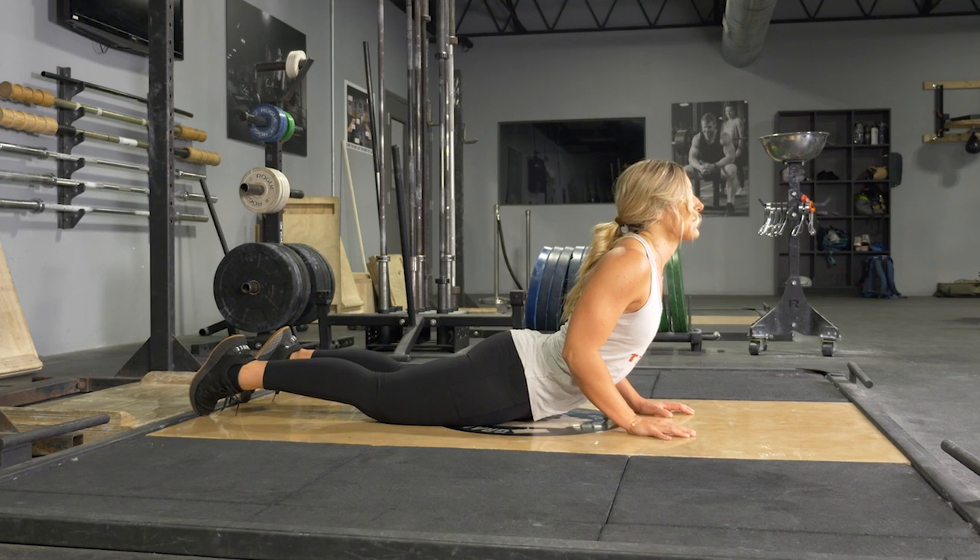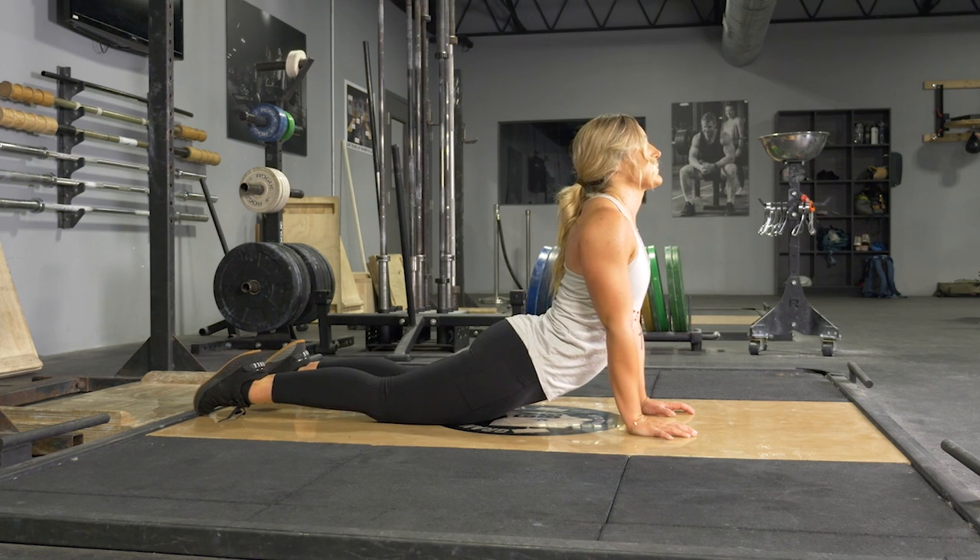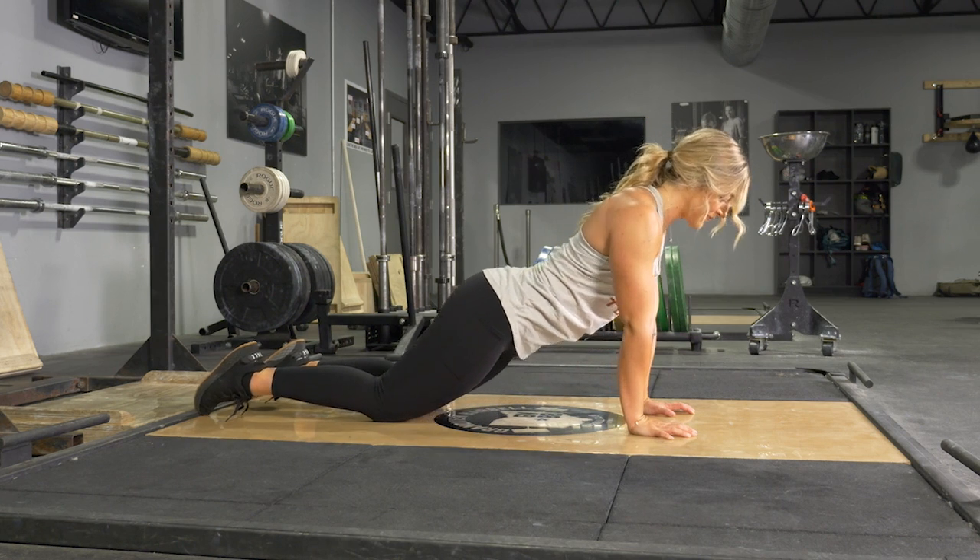The stronger you are, the higher you will be able to push. You can move from your elbows to your hands with a bent elbow position, to on your hands with a straight elbow position, as a progression.